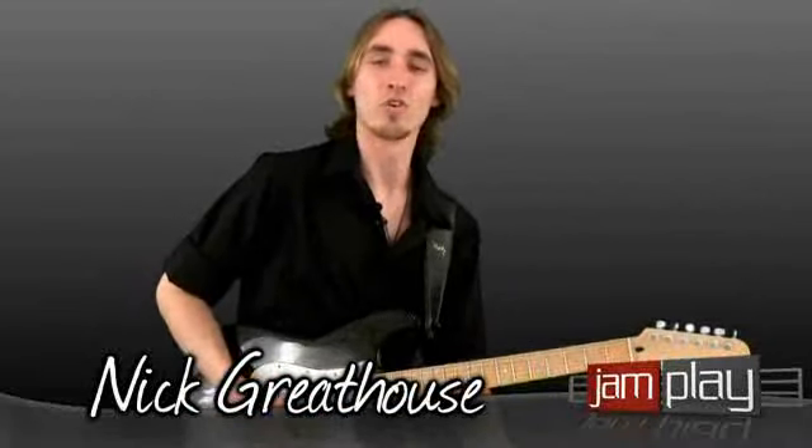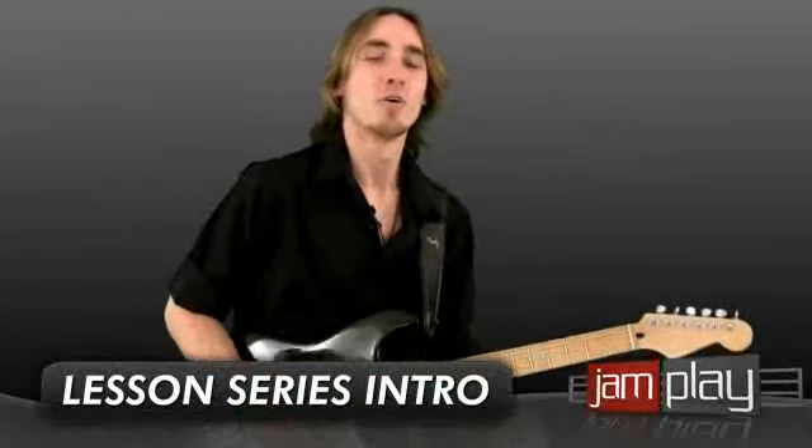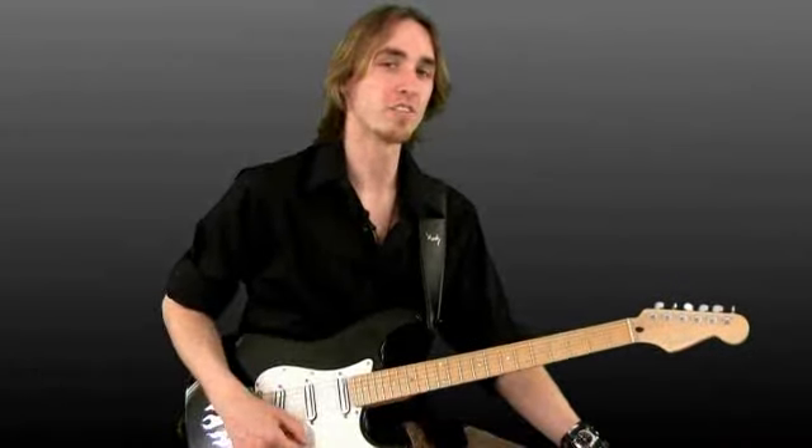Hey everybody, this is Nick Greathouse for Jamplay.com, and today we're going to be starting off my lesson series. Basically this series is going to be an overview of a lot of the essential techniques that you need for playing really almost any style of guitar, but we're going to be taking it from sort of a rock point of view.